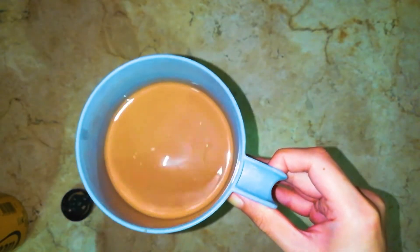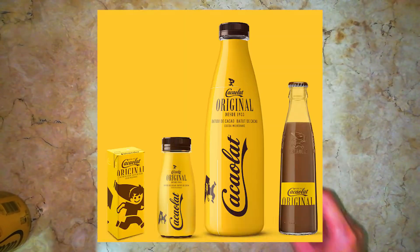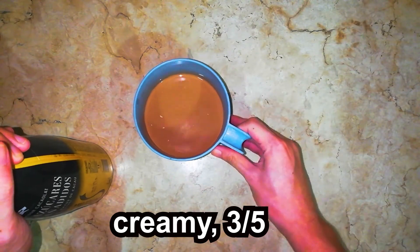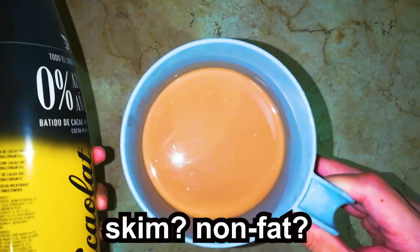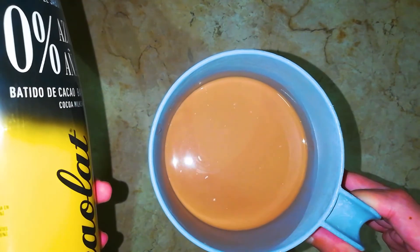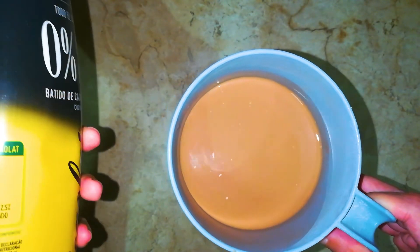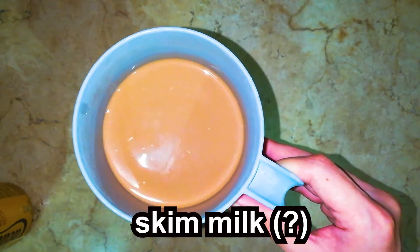Mmm, it tastes lighter than the regular Kakaulat flavor. It really is zero sugar, but still good, still creamy — not as creamy of course because there's no sugar, it uses lighter milk. It doesn't say what type of milk, but it still has sweeteners. It tastes like skim milk — the consistency tastes like skim milk.